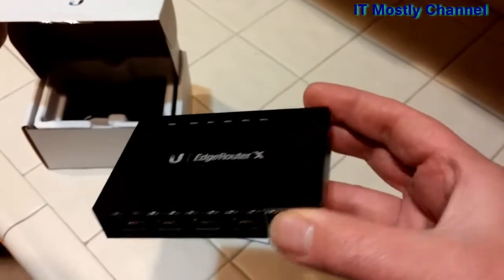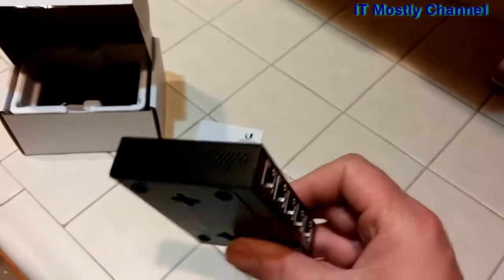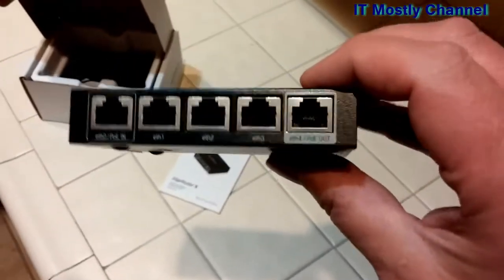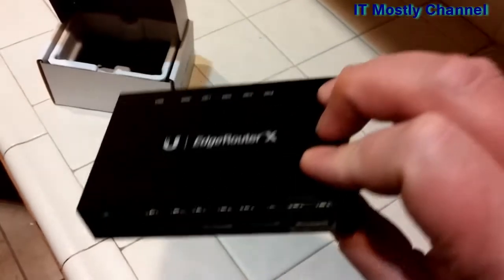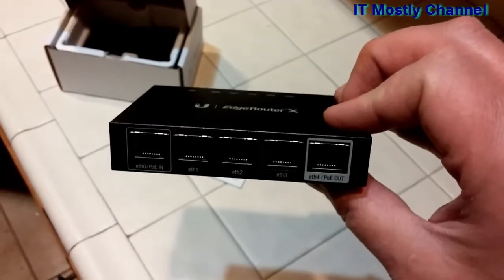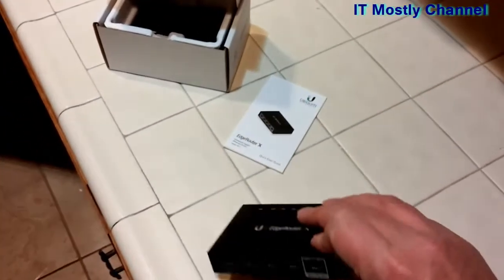One other thing I should mention: not only does the PoE thing seem to be an issue for people, apparently this thing can run really hot, which makes sense because it's a metal case — which means it's basically one big heat sink. So we'll have to deal with that little issue and I have a couple of ideas about that. Thanks for watching, and we'll see you soon with some upcoming tests and maybe even some configuration videos. We'll talk to you later, bye.